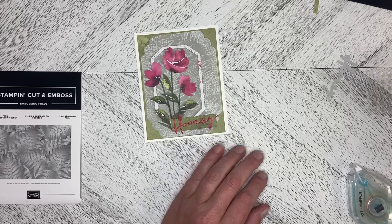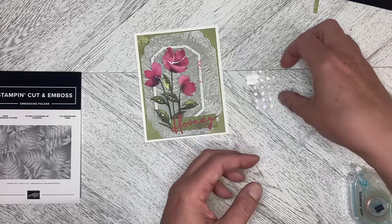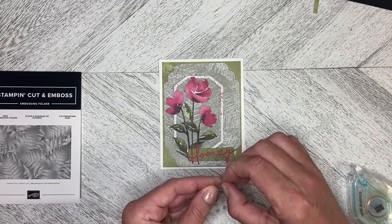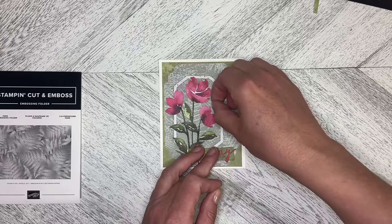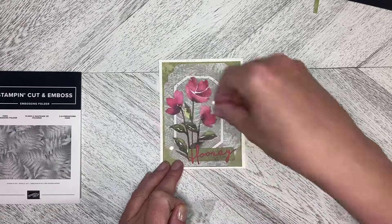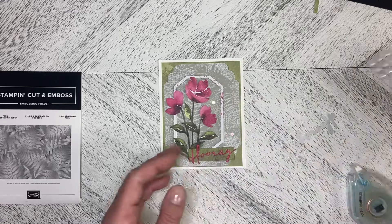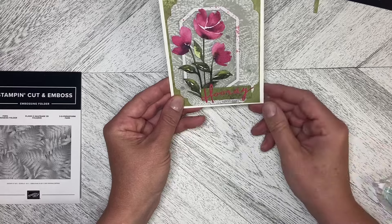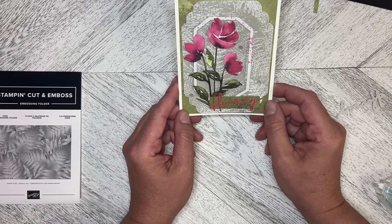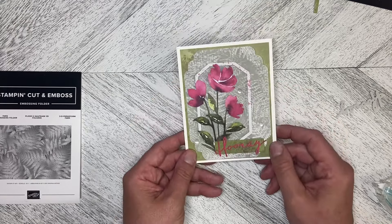Let's get our sequins. We can do this with our fingers — we don't need the pick tool for this one. We're just going to pop some sequins in and add a little bit of bling around the place. And there we go — there's our first alternate card using elements from the July 2024 Paper Pumpkin Kit. Thank you so much for watching and stay tuned for more alternate cards.